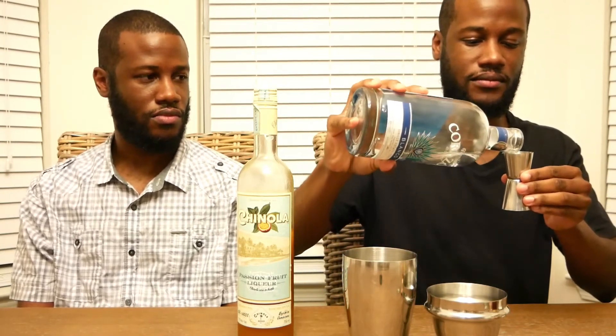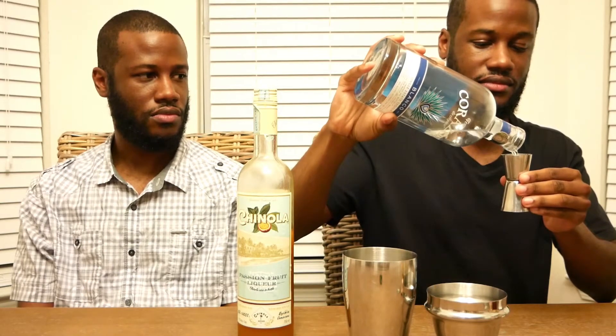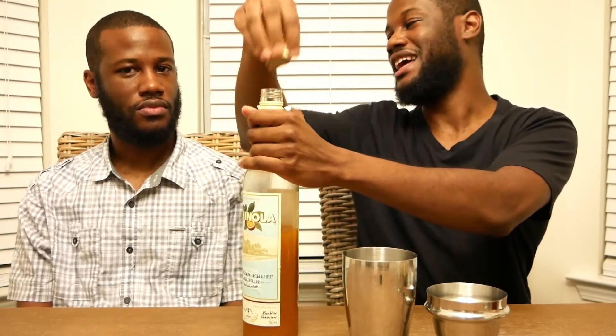What I'm thinking is this is a rip on a tequila sunrise — that's what I'm thinking in regards to this. So next we're going to do our tequila, speaking of which, which is the Corazon. We're going to do an ounce of that. And last for this section of the drink we're going to do an ounce of Chinola.